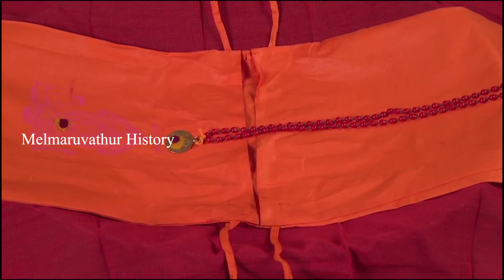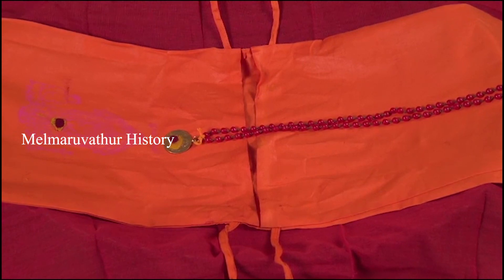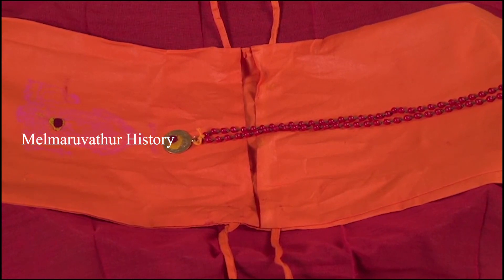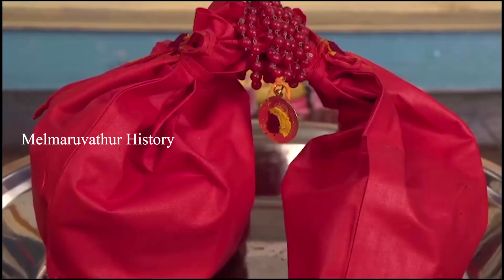After finishing the seventeenth malai and putting the eighteenth malai, again, first one should purchase a new malai and bag. There is no change of color — orange itself. Then perform drishti to the old malai and bag and leave them in flowing water.